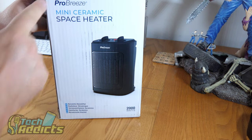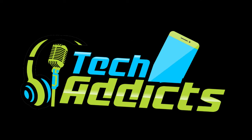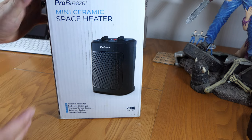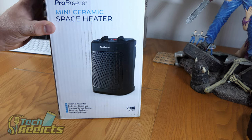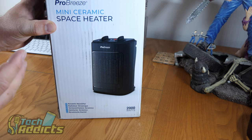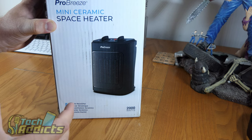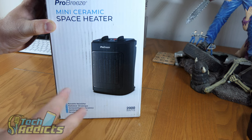Coming in from Amazon is the Pro Breeze Mini Ceramic Space Heater. With the impending cold weather, I've decided to have a look at this electrical space heater. You plug it into the mains and it'll heat your room quite quickly, provided it's not like a Royal Albert Hall or something like that.